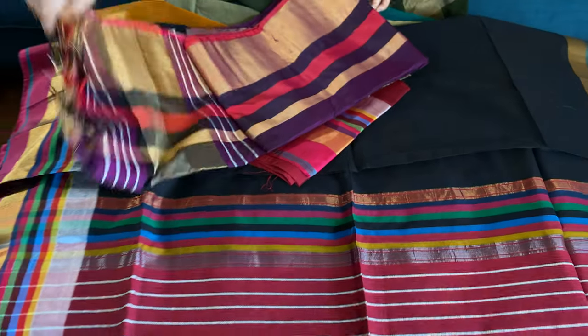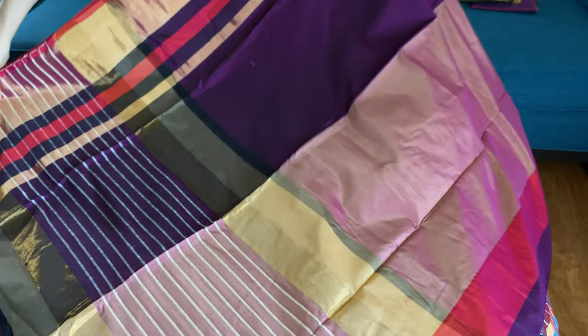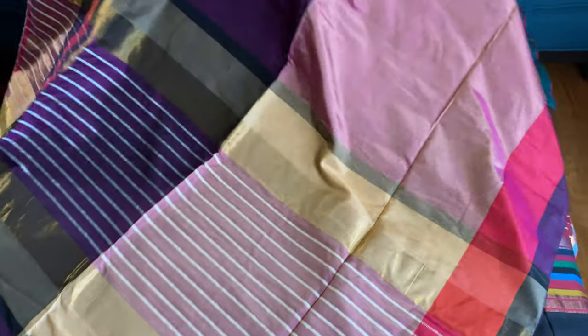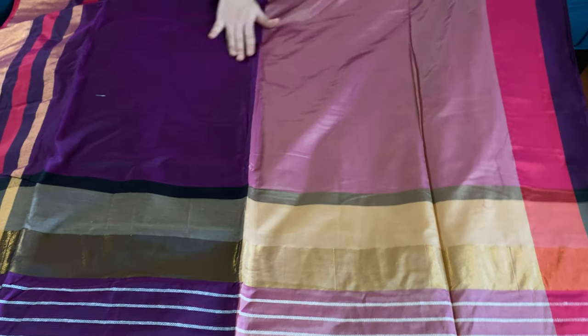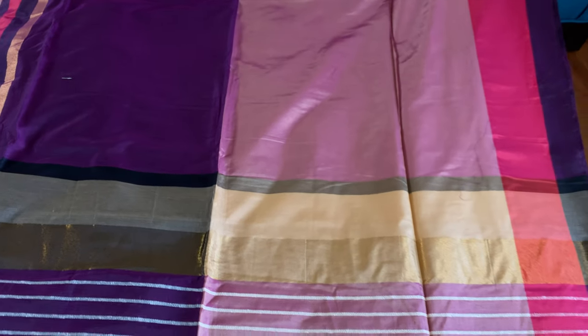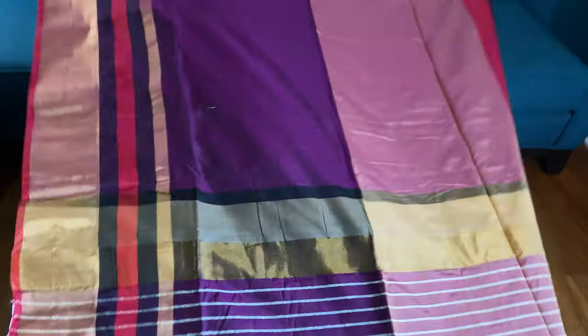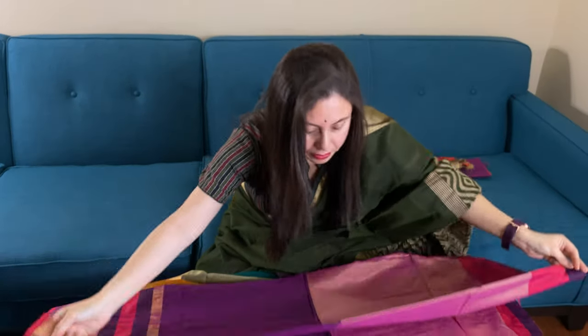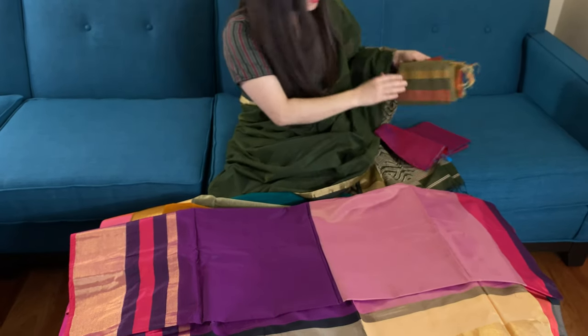This is our last saree in this video — look at this beautiful, very unique color combination. This is the pallu of the saree — it's half and half, horizontally. The top half is English morph with purple. This is the top border and this is the lower border. And this is the blouse piece for this one.